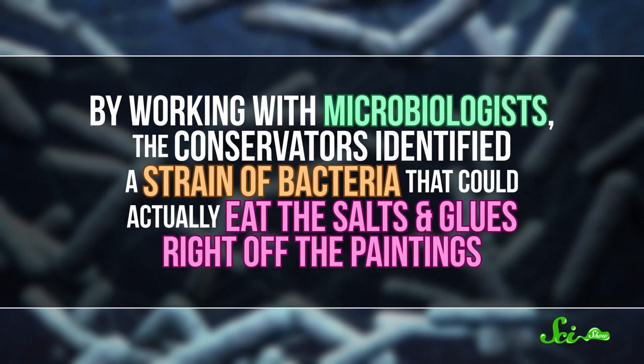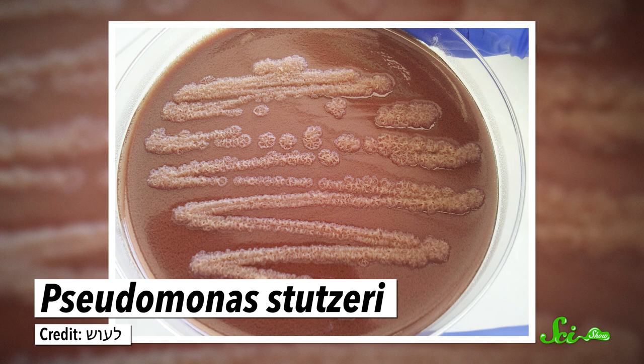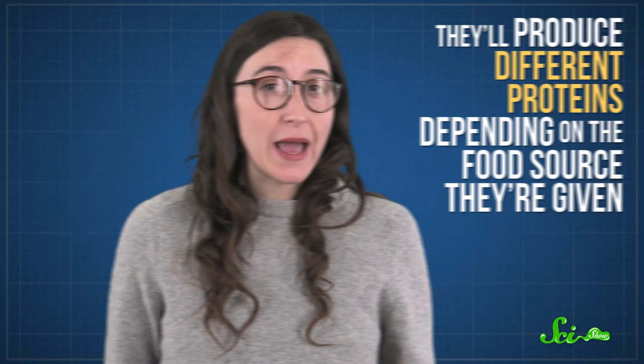And to make things even worse, the chemicals that conservators were using to try and clean them were actually damaging the paint. That's where bacteria came in. By working with microbiologists, the conservators identified a strain of bacteria that could actually eat the salts and glues right off the paintings. In only a few hours, it removed 80% of the damage without touching the pigments underneath. It's called Pseudomonas tsuzeri, and it's pretty common in dirt and water. These bacteria can get energy from all kinds of compounds.